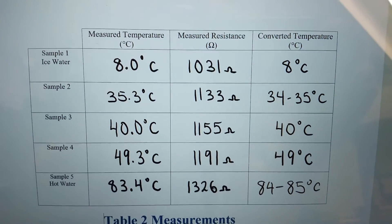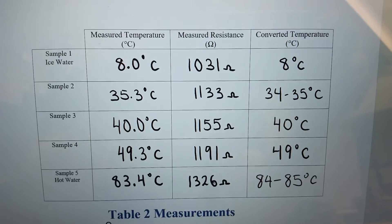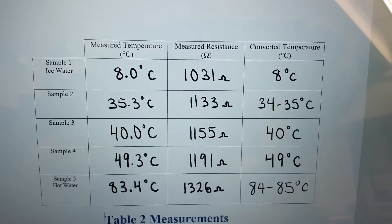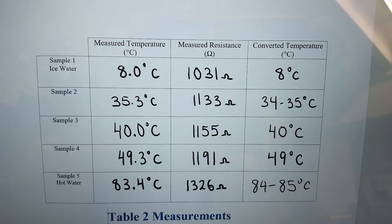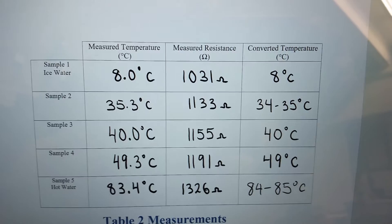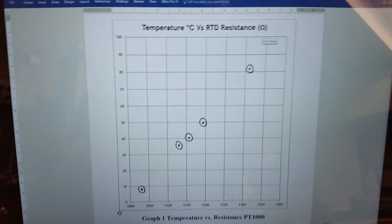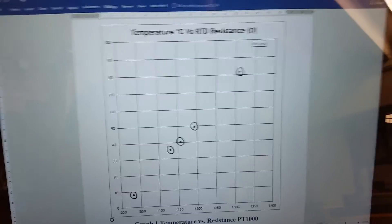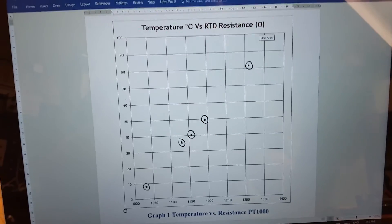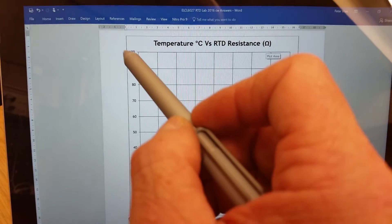These are my values — your values will be different because you'll have different amounts of hot and cold water, but you should see that as you get an increase in temperature you're also getting an increase in resistance. We'll take these values and try to plot them out and see whether we get a linear increase in resistance.